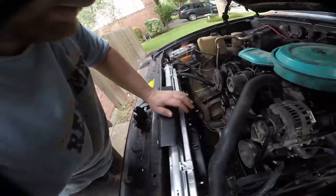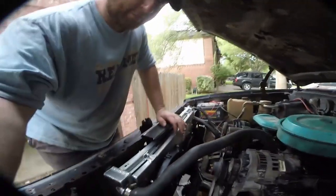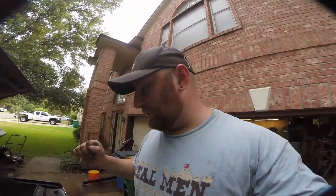Everything is in and you can hear the fans are working. I still need to tidy up all of the wiring, but you can see everything's in. The fans kick on at 180. The problem I have is that the fans are on their own power circuit, so these fans are gonna keep running until the engine gets down below 180, which is gonna take a while.